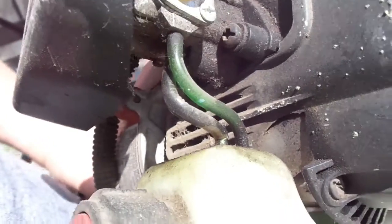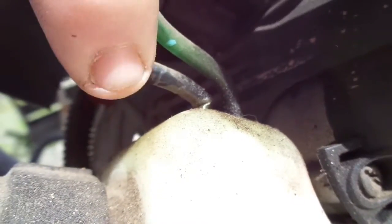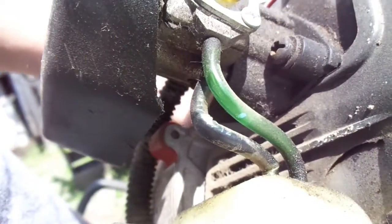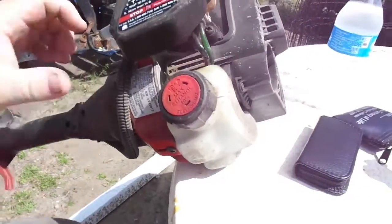I think I'm going to change that line out before I do anything. Look at how it's pinched, y'all — that's my problem right there. Yeah, I'm going to change that out before I do anything. I'll find something to put this gas in and I'll be right back.